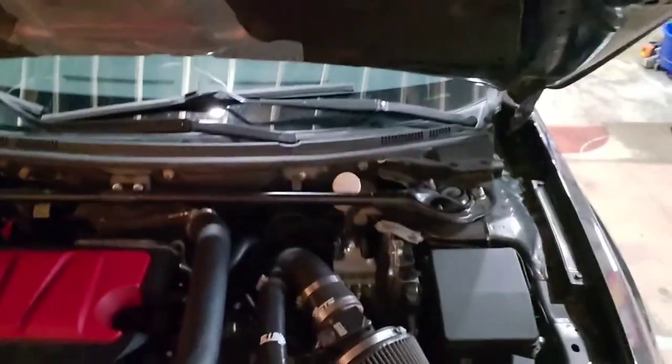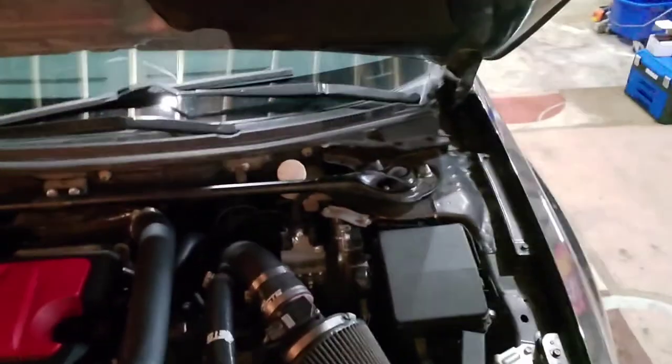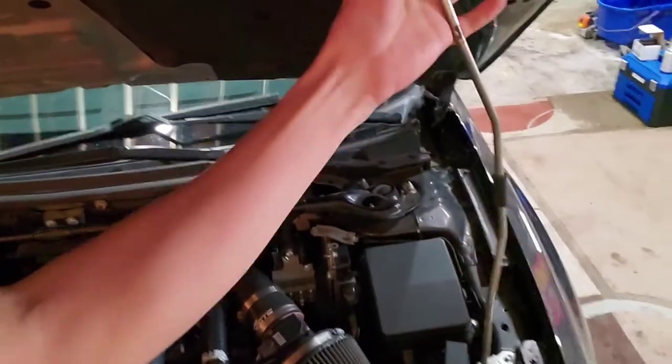All right, so we're in the garage and we are going to do the hard part, which is installing it. For those of you who haven't done something like this before, this is pretty tough stuff. What you're going to do is grab your hood latch, pop the hood, and come over to your vehicle.